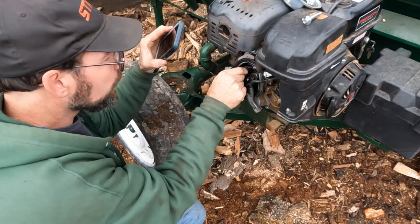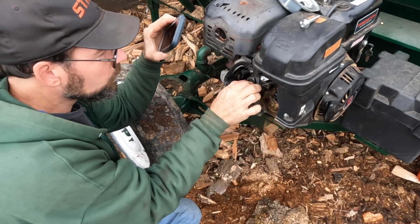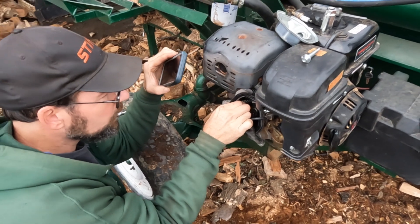You can see this one's too loose, and one is way too tight.